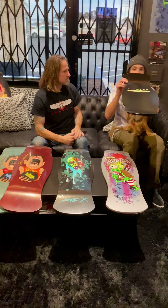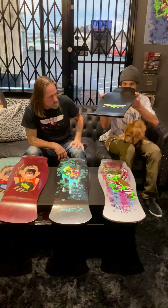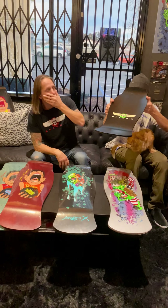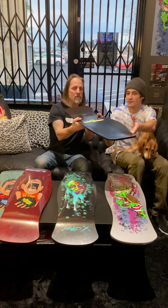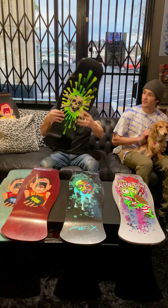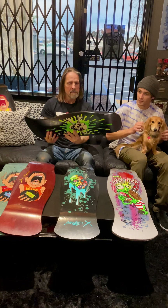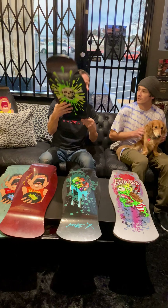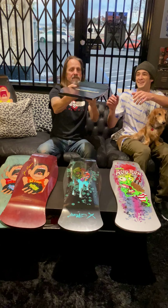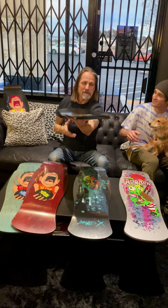Hey guys, we've got Patrick Truitt here and Jonathan Jordan, toxic team rider. They're checking out the hammerhead decks. This bad boy is gonna get set up for a team rider. Look at that freaking concave — show it for the camera. Jonathan, tell them what you're gonna do with this.